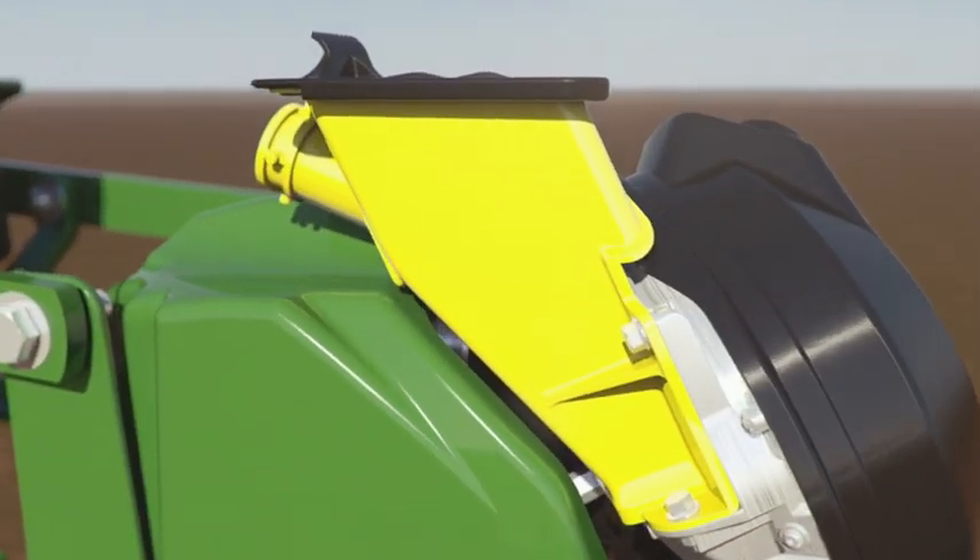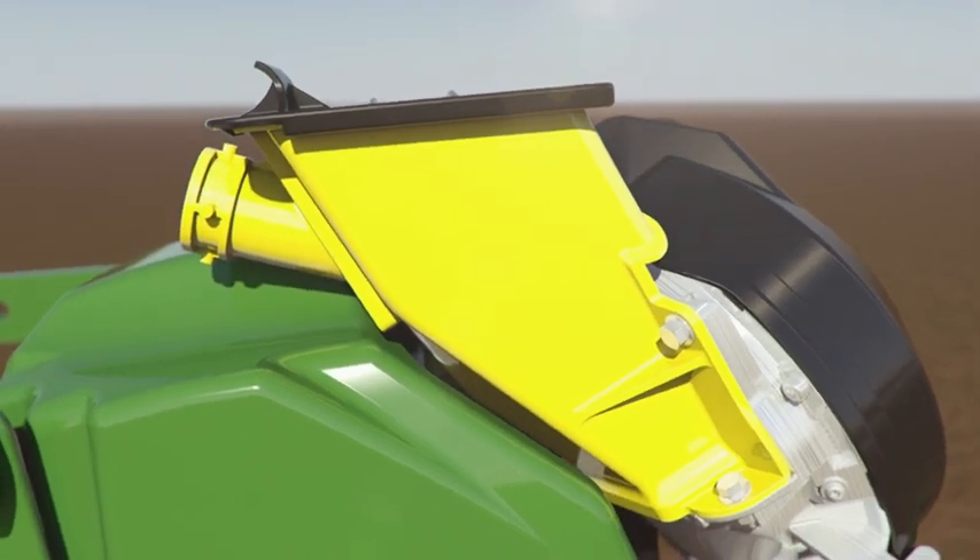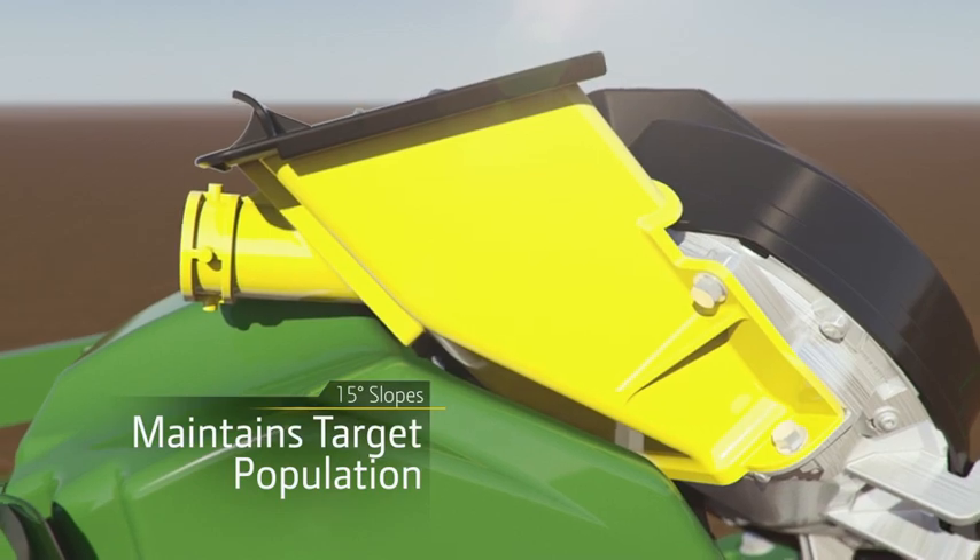Check out the new hopper design that helps you get the most of your seed pool by maintaining target seed population on slopes of up to 15 degrees in any direction.